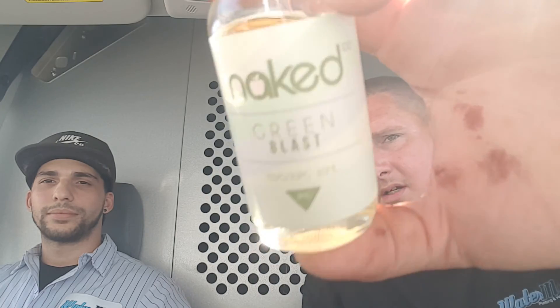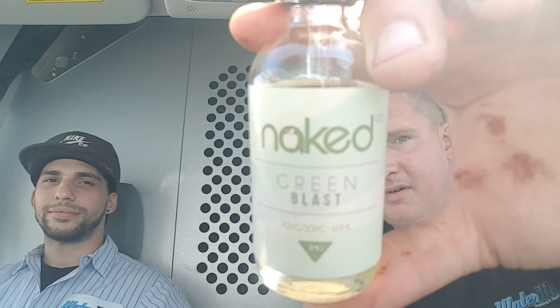$26.99 is what it's going for online — I'm sure you can find it cheaper elsewhere, but probably only a dollar or two cheaper. That's all I got for you — Green Blast by Naked 100, check them out, pretty good. Make sure you like, comment, share, and most importantly subscribe to my channel. Sign up for CASAA.org or one of those other organizations fighting for your rights to vape. You can reach me at m.delia9043 at gmail.com — until next time.